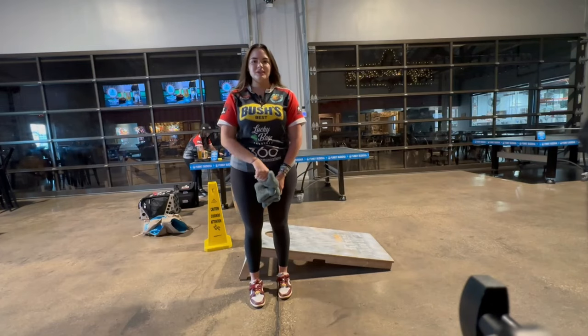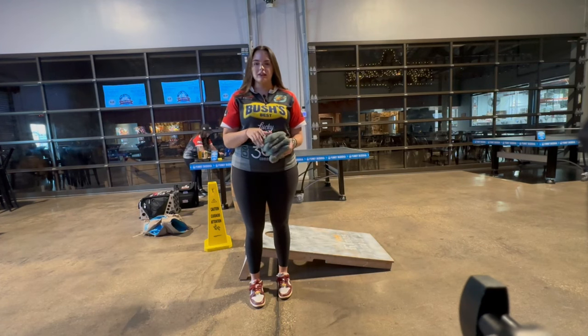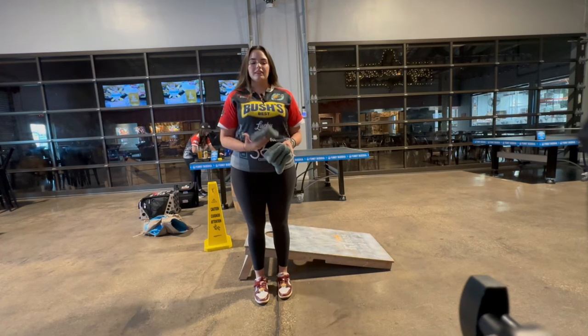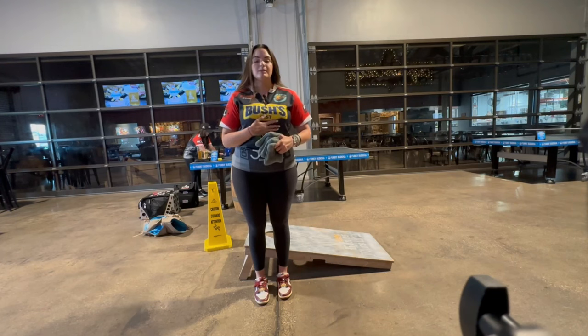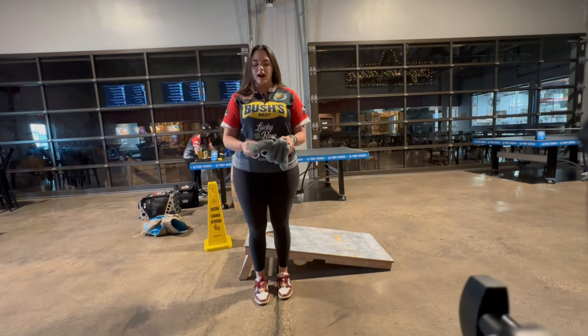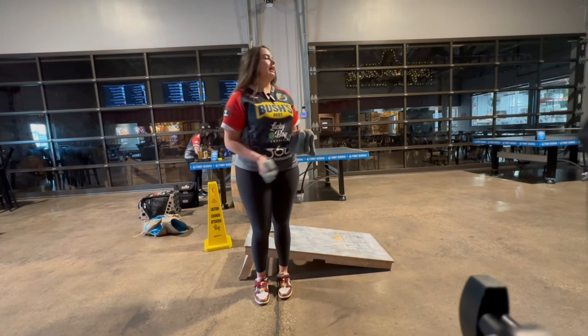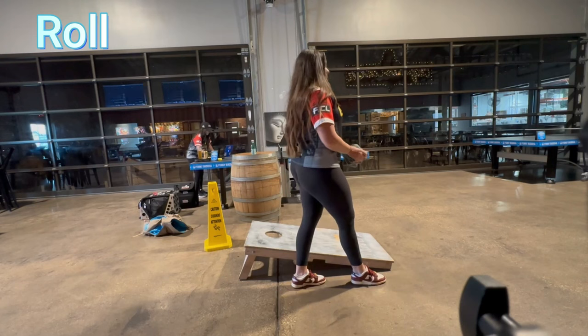I am now going to explain how to do my roll bag. I hold the bag the exact same way — the seam is still in my hand. So if I have a bag that's my opponent's bag that's kind of leaking in the hole and I want to go around it and over it, I will put the seam in the front and keep the bag a little bit skinnier in my hand so I have a harder cut and a roll.